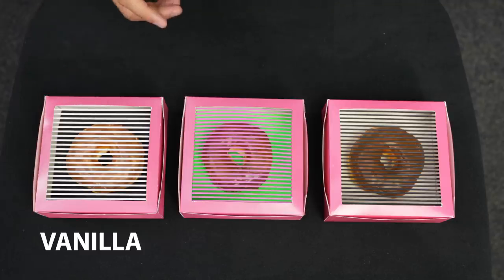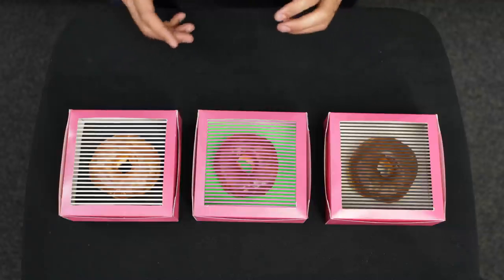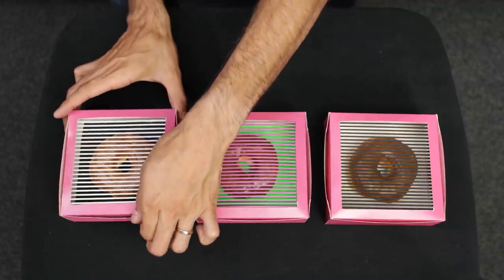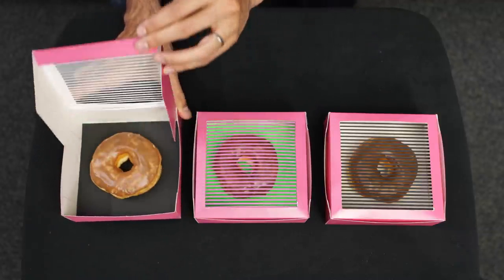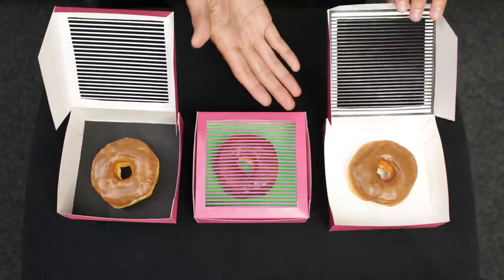We've got three flavors of donuts in front of me: white vanilla, pink strawberry, and brown chocolate. But you might have already caught on that these flavors may not be as they seem. The white vanilla is actually maple. Now let's reveal the brown chocolate — this is actually a maple donut as well.